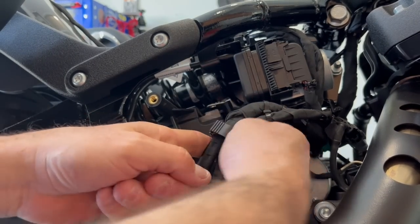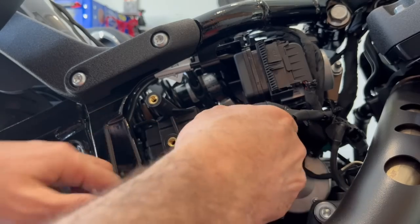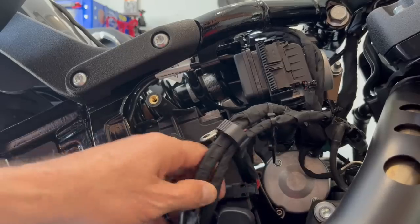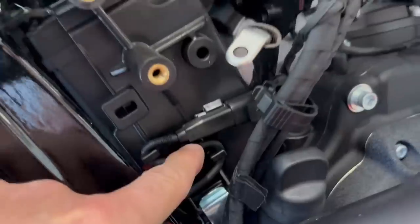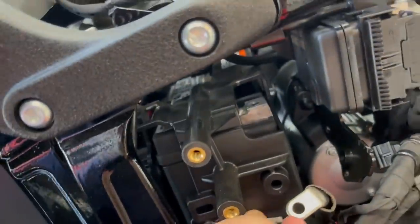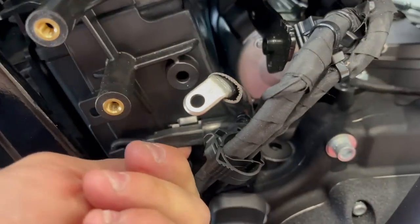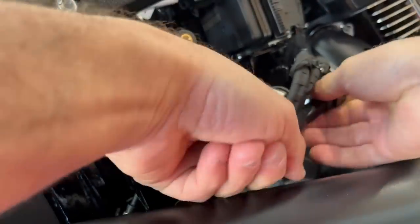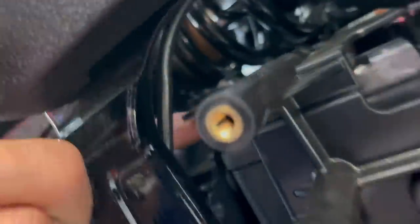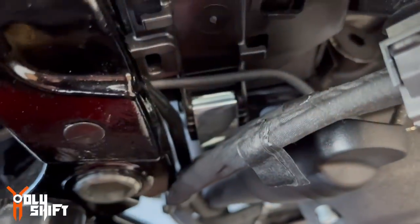This just snaps out. Move it aside. And this is the ABS wiring right here — move that away as well. There you go, that's off. Now I can take this whole cover off. There's a tab on the top — there's one on the bottom right here.